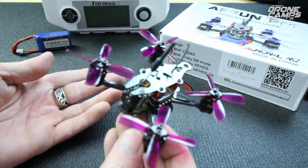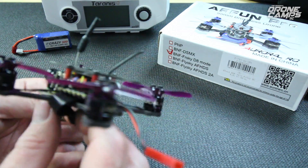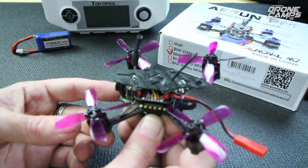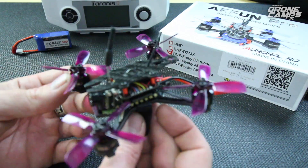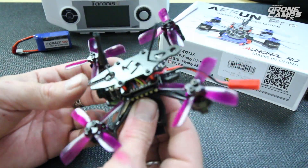You can run this little guy on 3S because the ESCs inside are BL-Heli 20-amp ESCs, so there's plenty of power. I look forward to making the repair and getting it back in the air to do a little 3S flying with this AR Fun Pro.